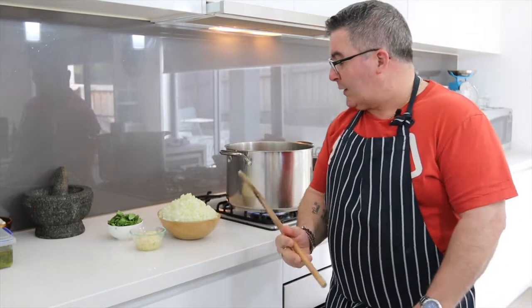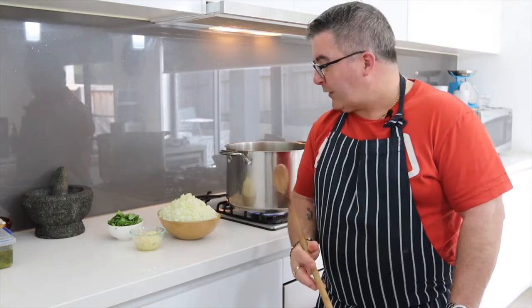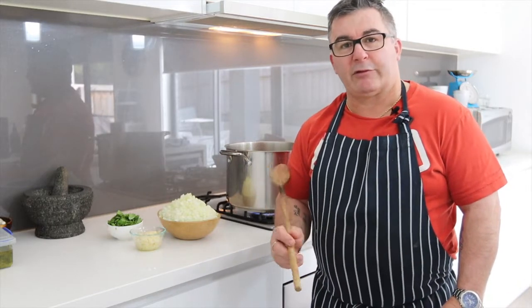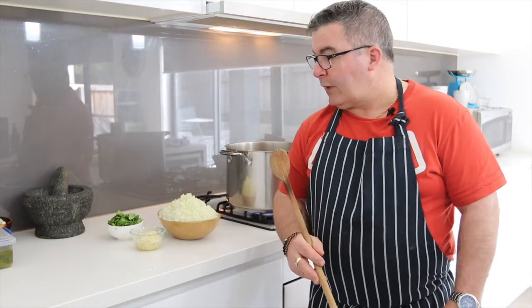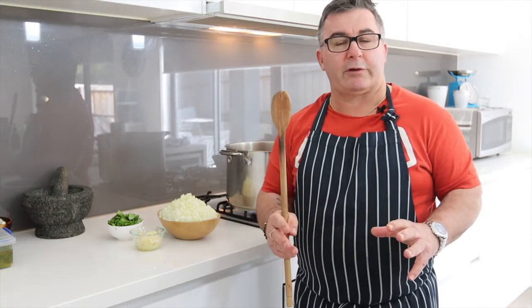Okay, we're back. The onions are chopped. You might say, geez, he's got a lot of onions there — but yes I do, because I'm actually cooking quite a few bottles of sauce. At home you'd only do maybe two onions and two or three bottles of sauce. I just cook a big batch and put it into containers and freeze it down for easy meals.